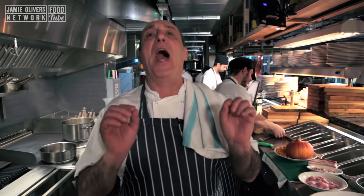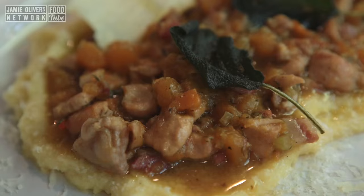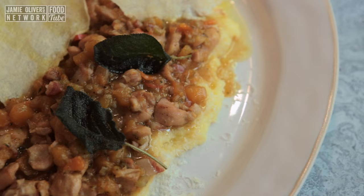Hi lovely people! Here I am at Gemme Italian in San Paul. I'm going to cook this fantastic rabbit with pumpkin. Yes, rabbit, pumpkin — you heard me right!